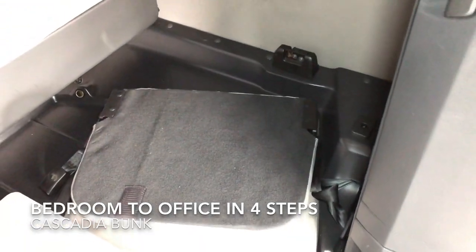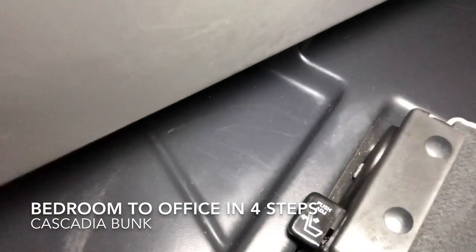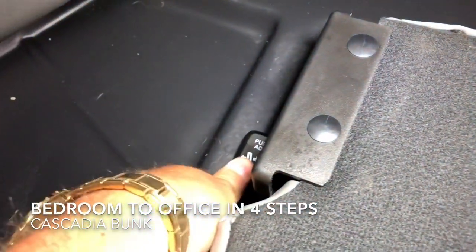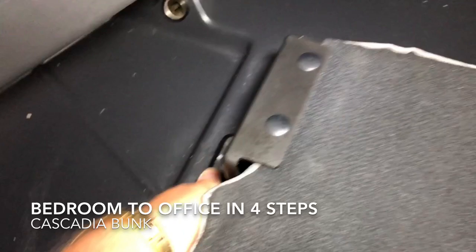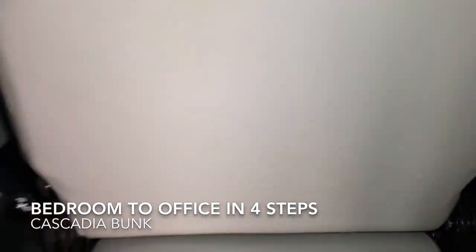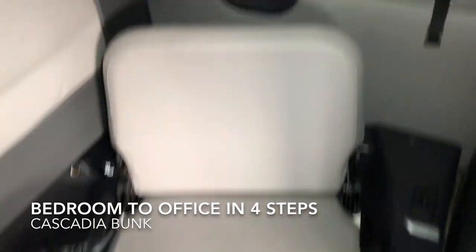Now I'm going to show you how these chairs come up. Over here on the left of the chair you'll see that lever. It's a little hard to do by yourself with one hand — you push down and you raise that seat up, and it locks into place.